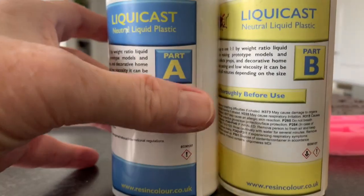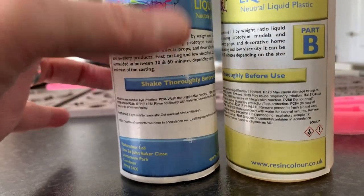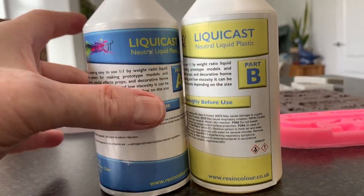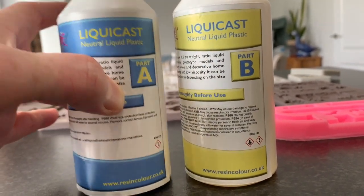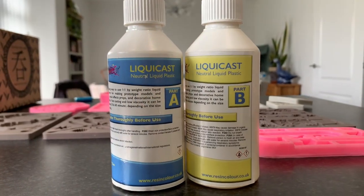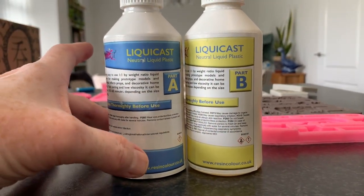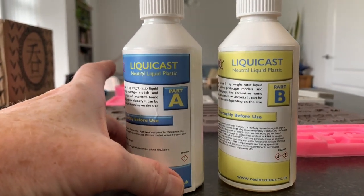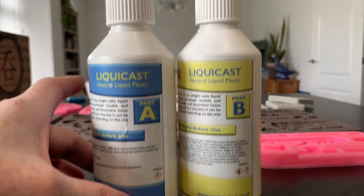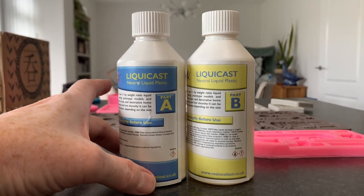It comes in different sizes. This is a one-to-one ratio by volume or by weight — it doesn't really make any difference. So if you put 20 grams of Part A, you need 20 grams of Part B for it to harden correctly. It's a straightforward process — no fiddling around with maths. Just a one-to-one ratio and you're good to go.